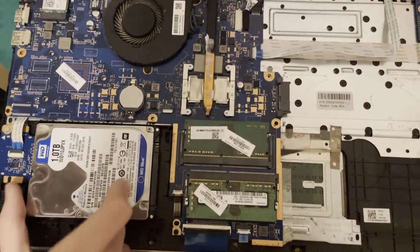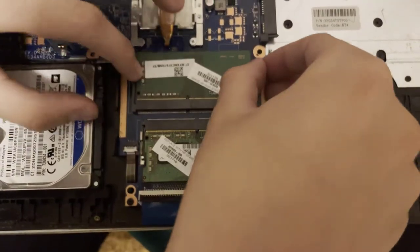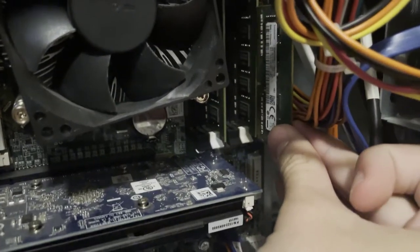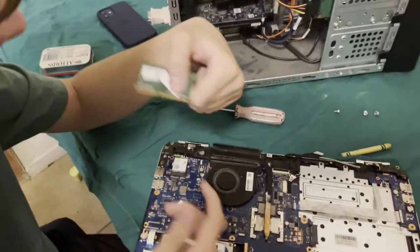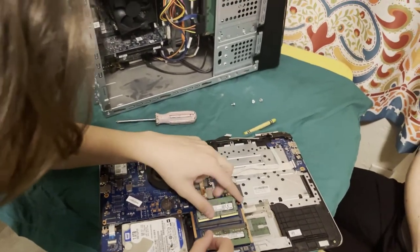Next, I think I did the RAM. RAM is also a little different in laptops. Let me take it out — it's a lot smaller, like half the size of normal RAM. But it functions more or less the same. Usually it's a little worse at performing, but it serves the same function.